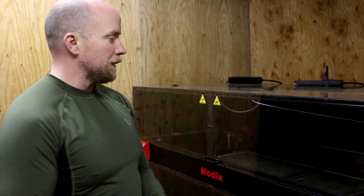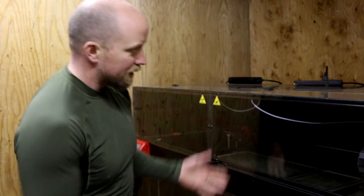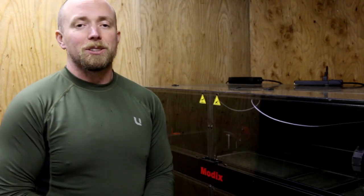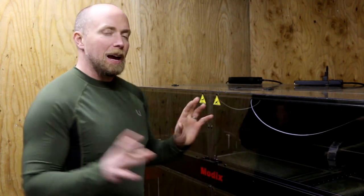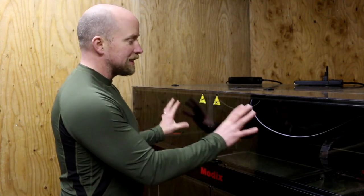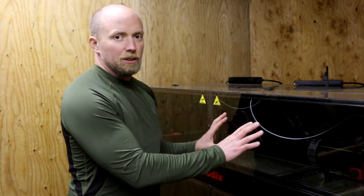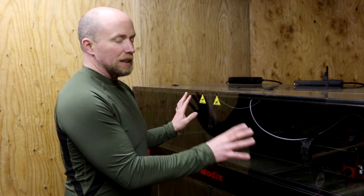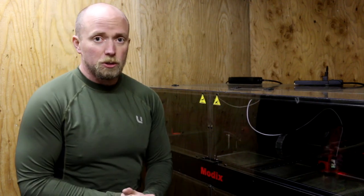Now it's the big test — the walls are printing, everything's sliced, it's happening. We're going to leave it overnight and see what happens. I don't have a temperature probe yet, but inside the enclosure it's very warm — probably 70 to 80 degrees. This enclosure is doing a fantastic job of keeping it warm inside.